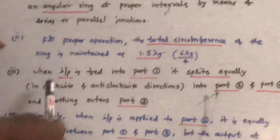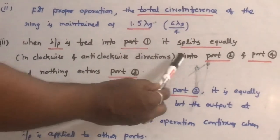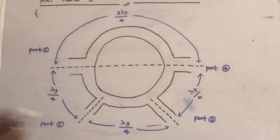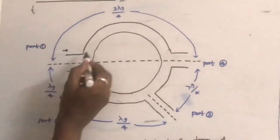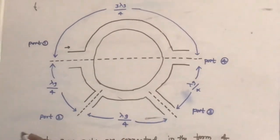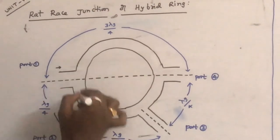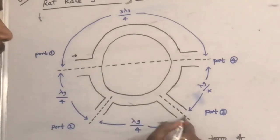Let us see the operation. When the input is applied to port 1, it splits equally in the clockwise and anticlockwise directions. The signal comes out of port 2 and port 4 respectively, and nothing comes out at port 3.